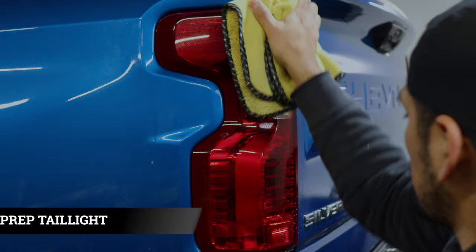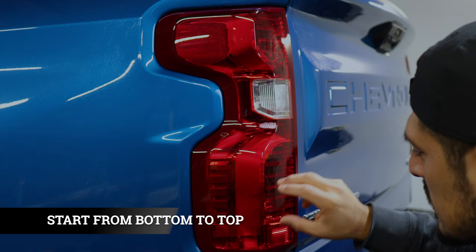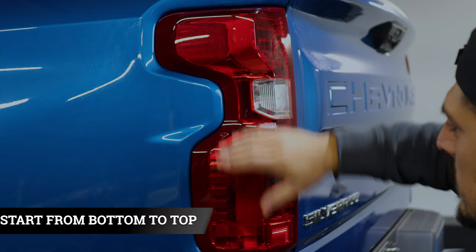This kit comes with multiple pieces due to the fact that the taillight has a deep curvature on the top and on the bottom. We're going to start off installing the pieces from the bottom and work our way to the top. Once we're done installing this side, we will install the front side and then finish it off with the edge. Let's get started.